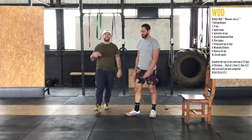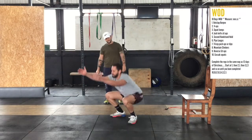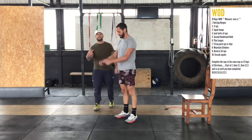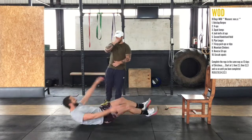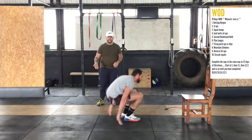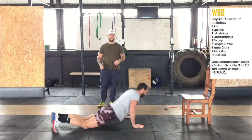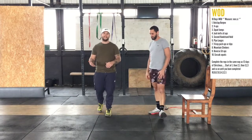Then we go back to one butt slap burpee. Now we're going to do three squat jumps, then two v-ups, then one butt slap burpee. And now we go to the next exercise, which will be four jackknife sit-ups. We're not going to make Chris keep doing all those reps — we're just demoing them so you understand.